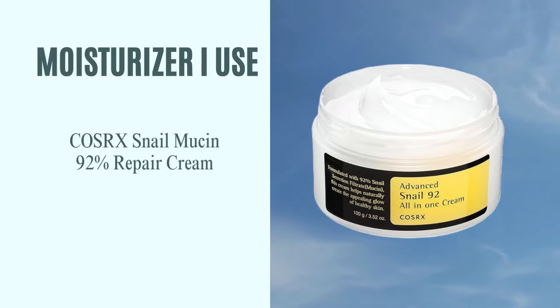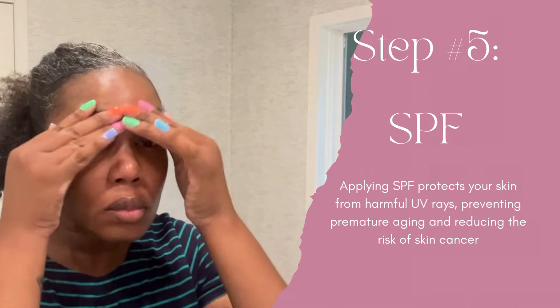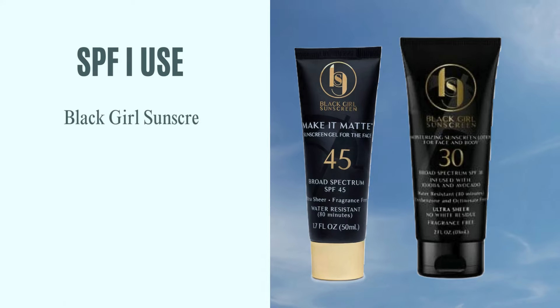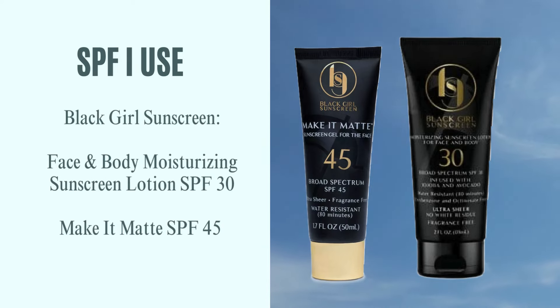Next, apply any serums or essences — I'm using an exfoliating serum and a dark circle under-eye serum. Then moisturize; I'm using the Cosrx Snail Mucin Repair Cream — be sure to put this on your face as well as your neck. Lastly, during your morning routine make sure you are using an SPF. It's very important and I like to use the Black Girl Sunscreen.